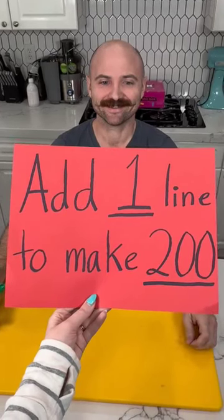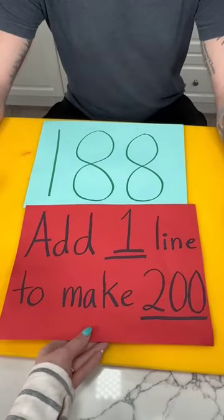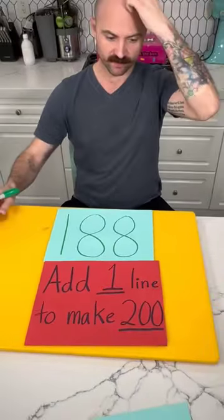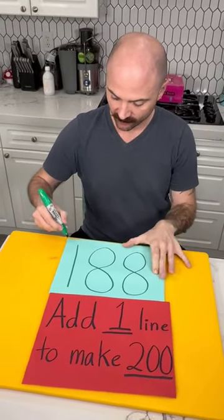Simple puzzle today — just one line to make 200. One line to make 200. Okay, that's pretty simple I think.